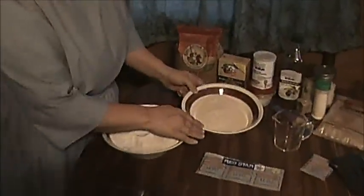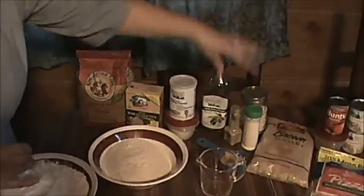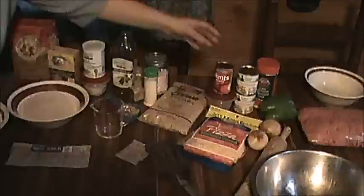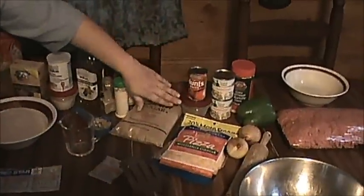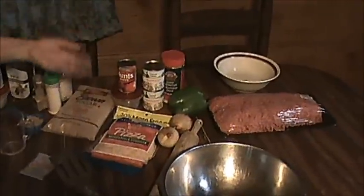These are the ingredients we'll be using today: self-rising white flour, wheat flour, wheat gluten, baking powder, olive oil, salt, pepper and garlic powder, brown sugar, and yeast, which is what I use to make my dough with. Then I use tomato paste and Italian seasoning for my sauce, and then I'll be cooking my hamburger with bell peppers and onions and using pizza cheese.